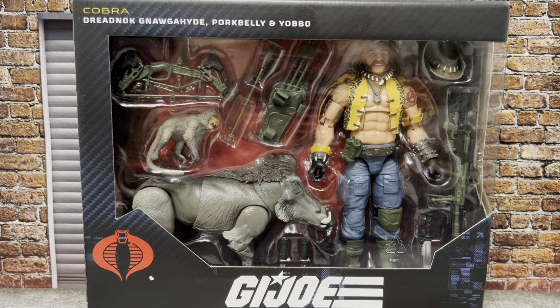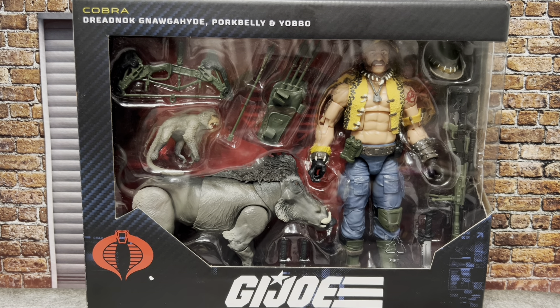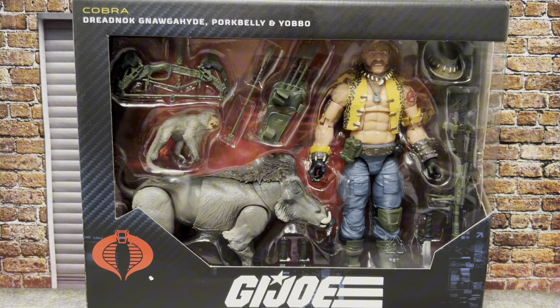This time we're looking at number 125 in the series: Naugahyde, Porkbelly, and Yabo. This was a deluxe figure — an animal pet pack. It's actually a $44.99 pack. I picked it up on Hasbro Pulse, and getting around to the review.